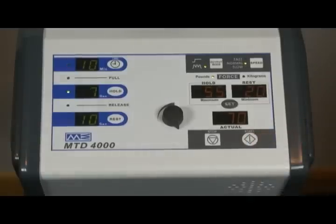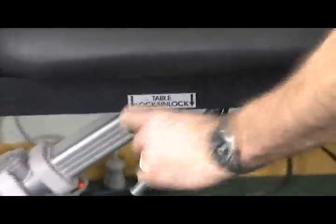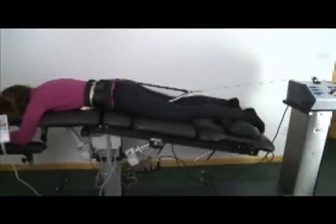Choose an appropriate KDT protocol and initiate the pull. Always allow the decompression drive to pull through one cycle of peak force and then rest before unlocking the table during the first rest phase. This ensures that all the belt slack is completely removed.